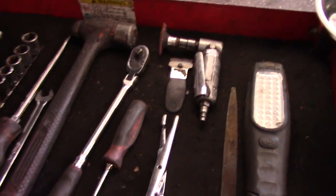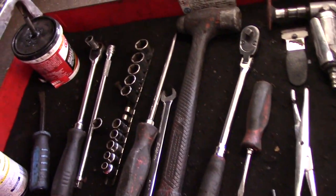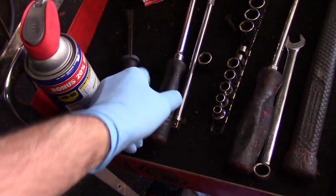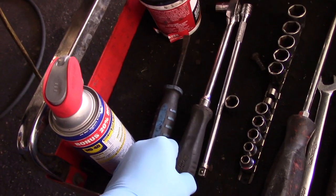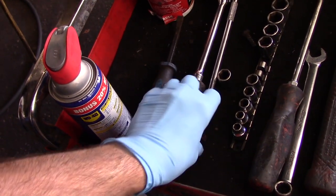Let me explain what tools we're going to need to get the job done. We are going to use some synthetic brake grease. We need a small pry bar to push the piston back in, and a very long ratchet — the longer the ratchet the better it is for you. We're going to need a 12, 13, or 14 millimeter socket with an extension.